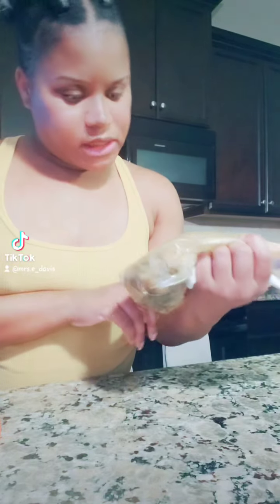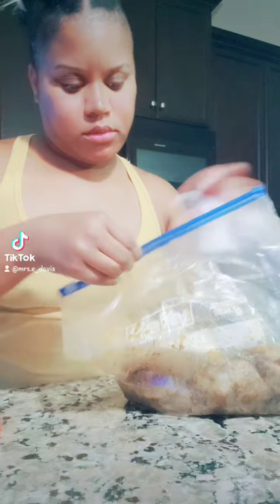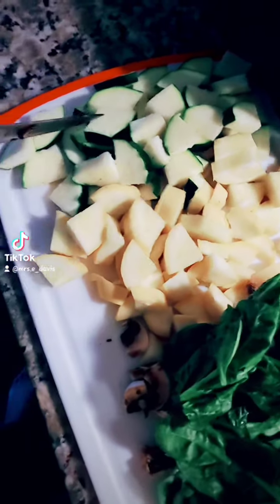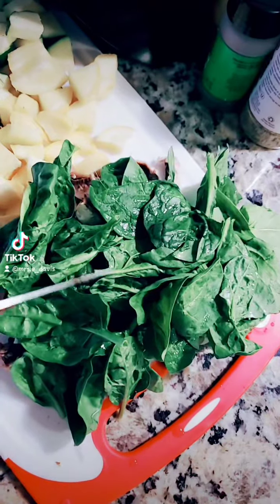Let's make a veggie chicken bowl. I got my chicken already seasoned — I don't know what seasoning my husband used. I got a platter of veggies: in this bowl I got bell peppers and onions, and I'm gonna show you my veggies all lined up — zucchini, squash, mushrooms, and spinach.